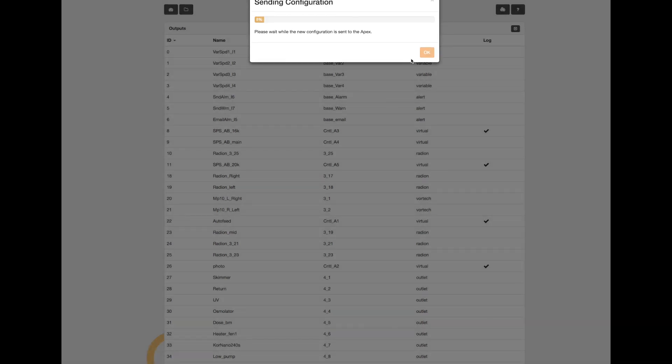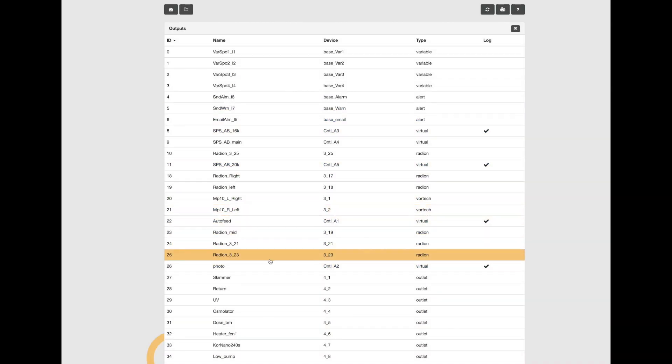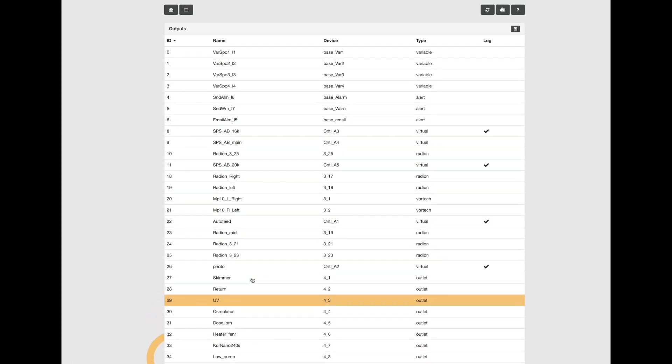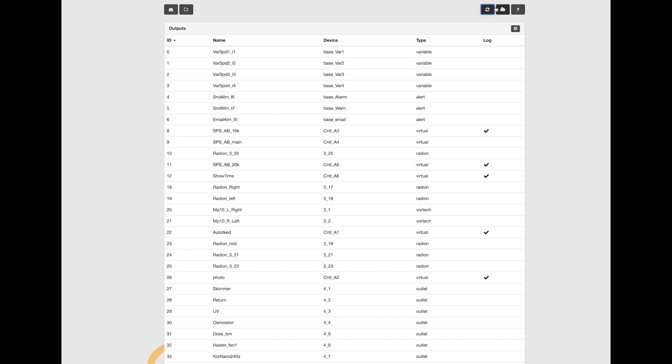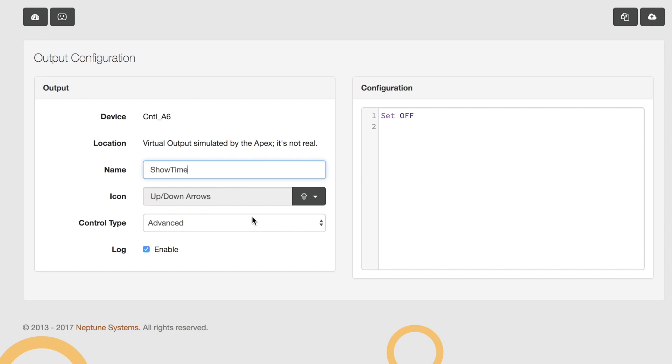You click OK after creating a virtual output, and you can see the new outlet we created. You have to click the refresh button and there it is — the virtual output we just created called "showtime." If you click on it, it will show you the code associated with that virtual output. Right now it's just set to off, which means by default this virtual output called showtime is going to be in the off position.